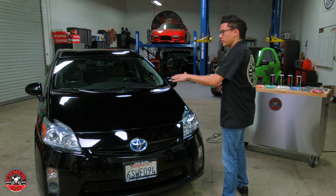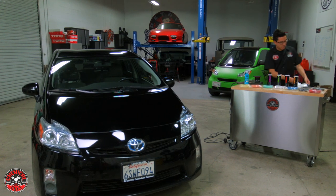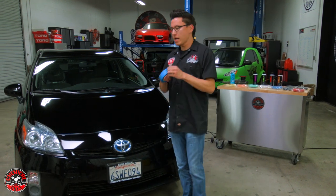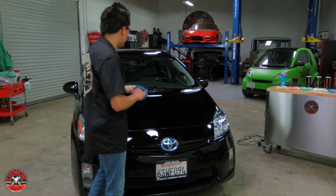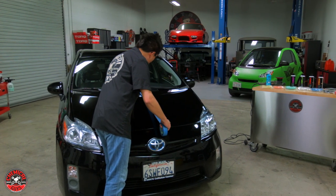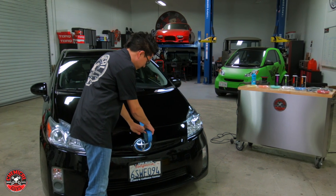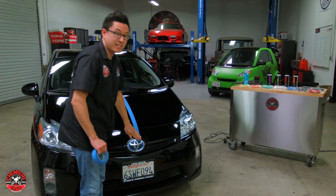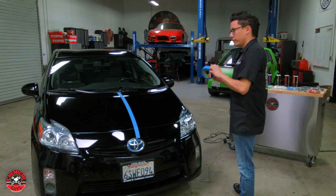I can see we have a lot of swirl marks, scratches, and wash marring on the vehicle. Now I'm going to start by polishing just half of the hood, so I have some tape. When you do your own polishing you don't need to use tape — we only do this for demonstration so you can see the before and after easily. If you leave tape on too long, when you go to peel it off you may take some paint with it, so leave the tape off the paint. We only do this as a demonstration.